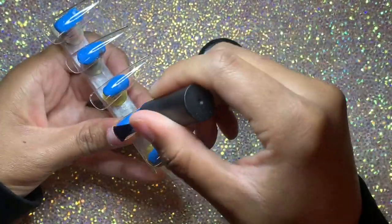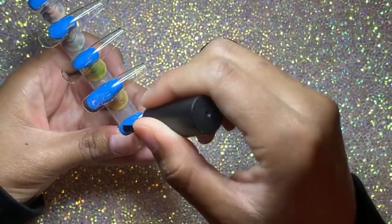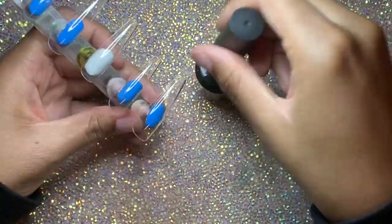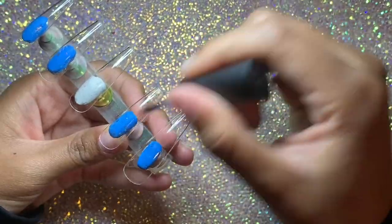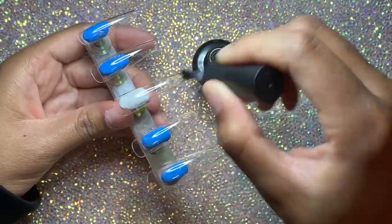I decided to go ahead and add these two videos together because it didn't take me too too long to make the nails, and I didn't think it'd be too long for y'all to watch. I do have longer nail tutorials on this channel, so hopefully you all enjoy this content.